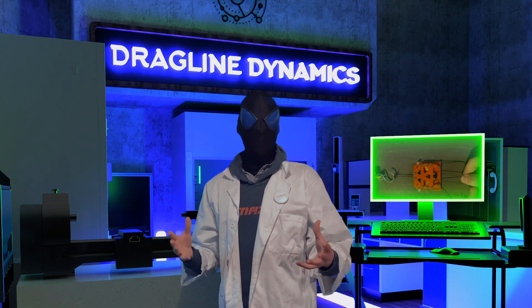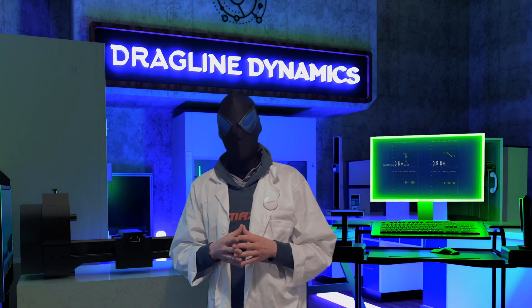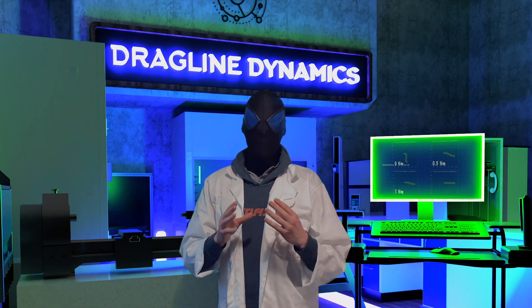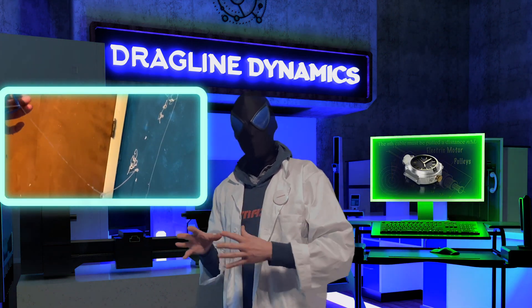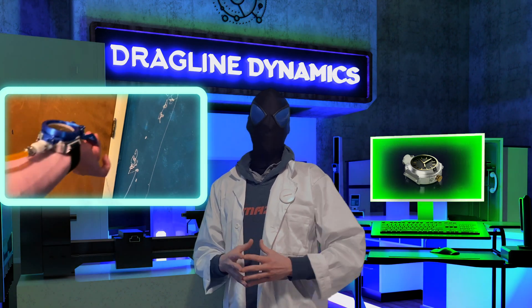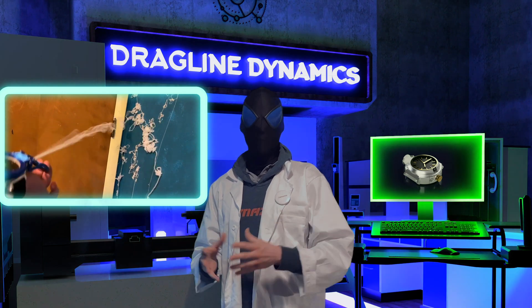Hopefully by now you've seen that I'm serious about the science behind it. We're going to need a bit more help to get it started. Specifically, we're looking at a few machines that will help us upgrade this product — the concealable web shooter built into a watch — and make it available for you to purchase, alongside the web fluid that we will be perfecting continuously.